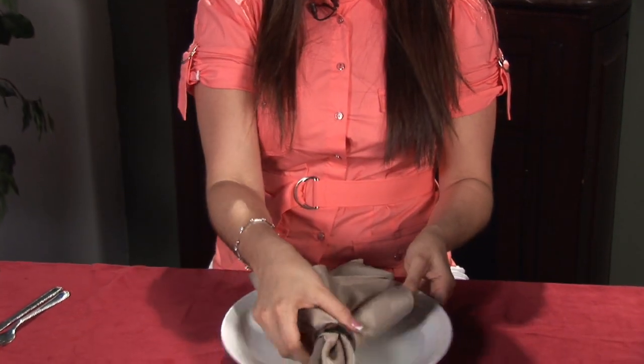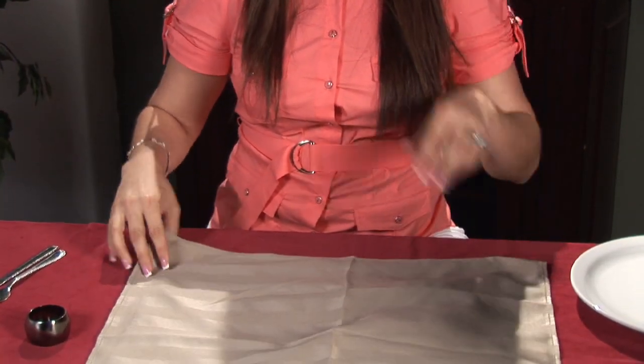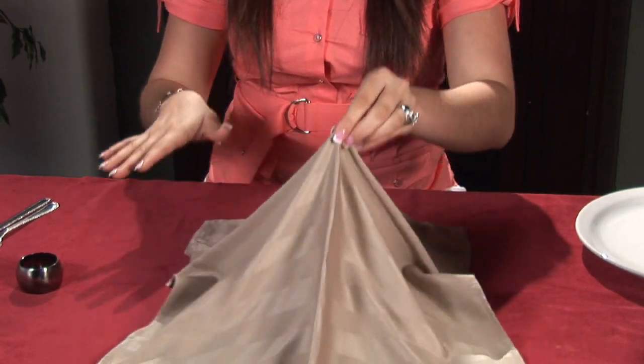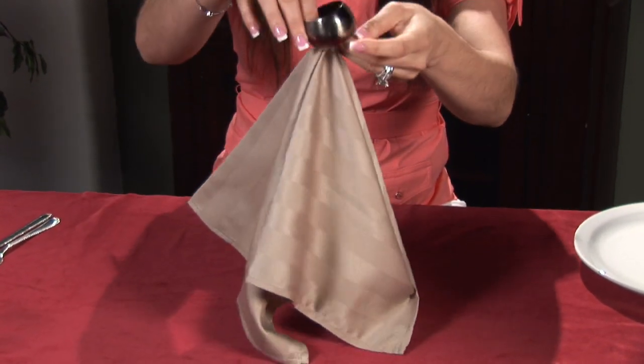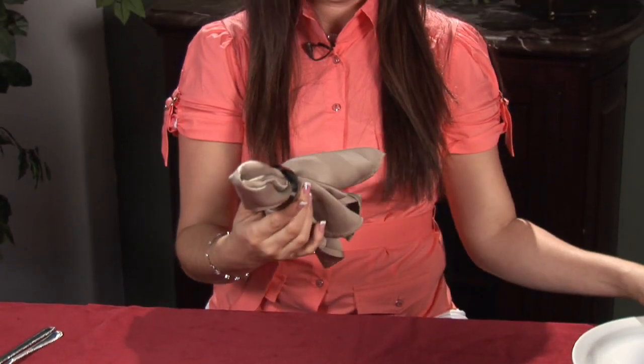Alright, let's see that one more time. You're going to open your square and take it towards the middle up and take that corner, slide it down, and there you go. You have your napkin with your ring. It looks really classy, really fancy, and then you just have to put your silverware and you're done.